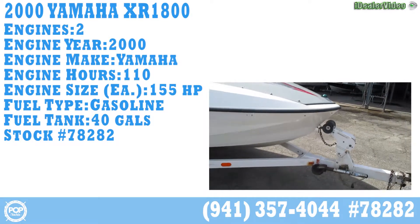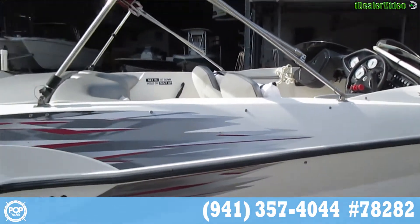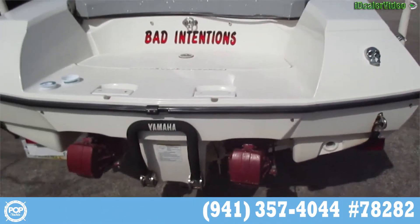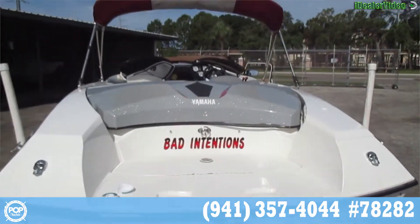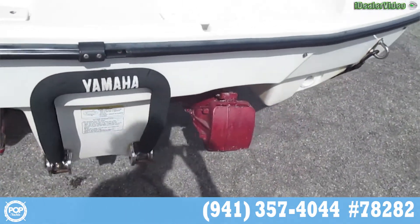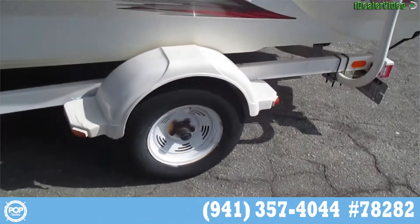A walk around video, starting with the starboard side. I'm going to start with the stern — you can see the drives are very clean. Coming around the port side, the trailer looks very clean.